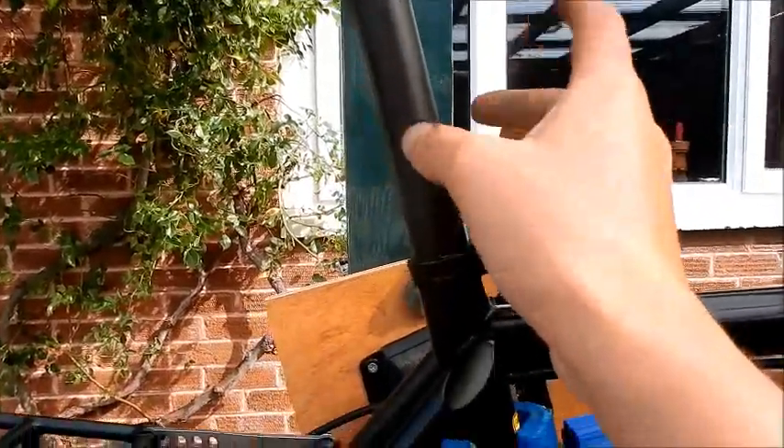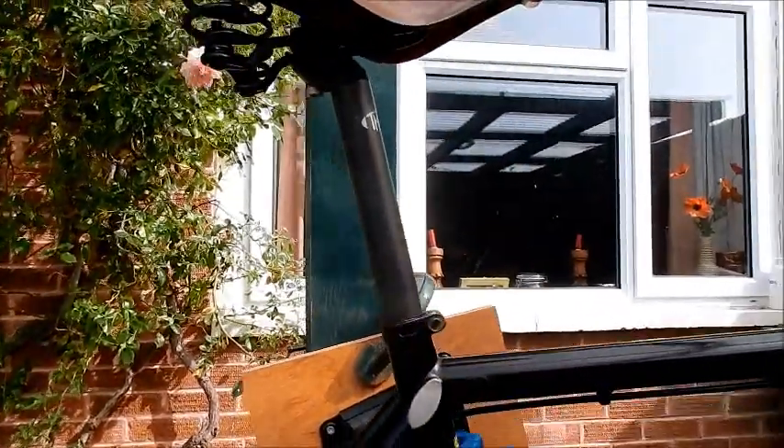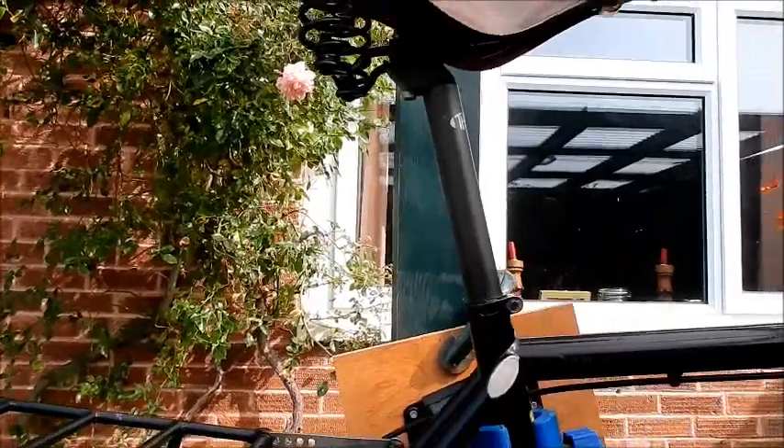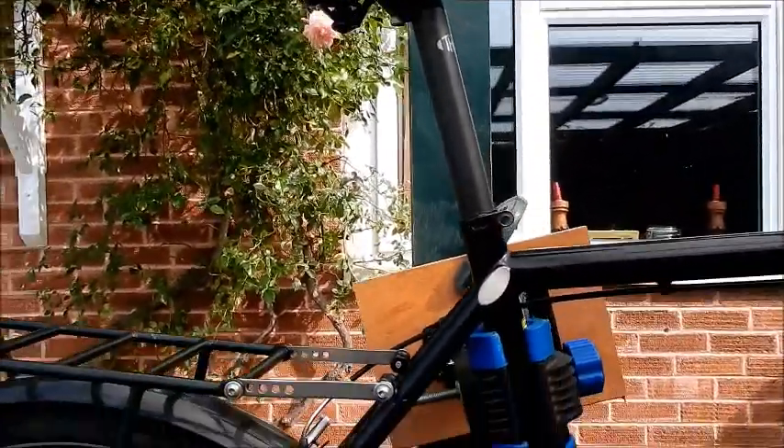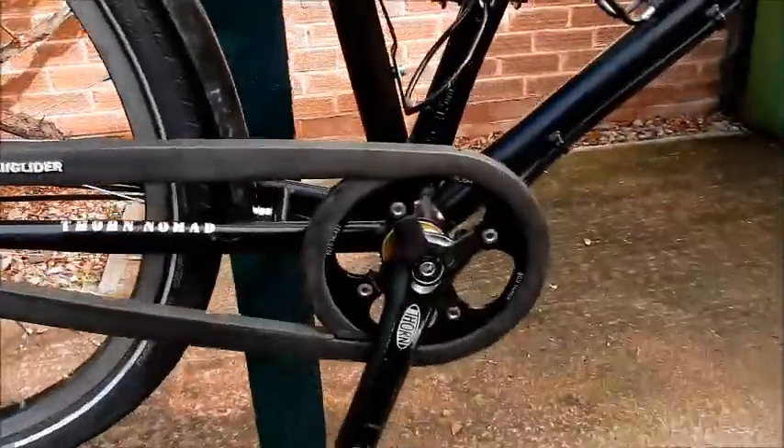This is the seatpost — again, no problems. I think it's the aluminium one; it never cracked under all the pressure. I'm not a light guy — about 80 kilos — and it was great.